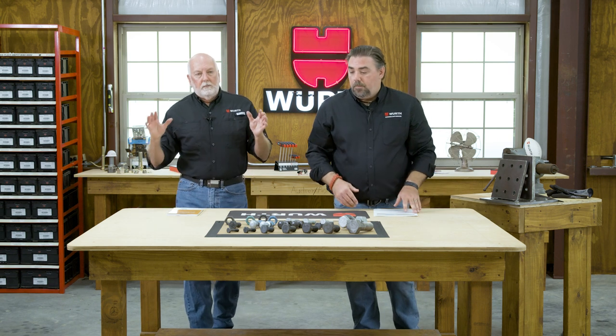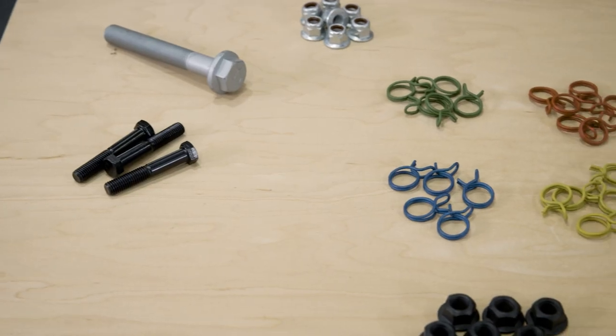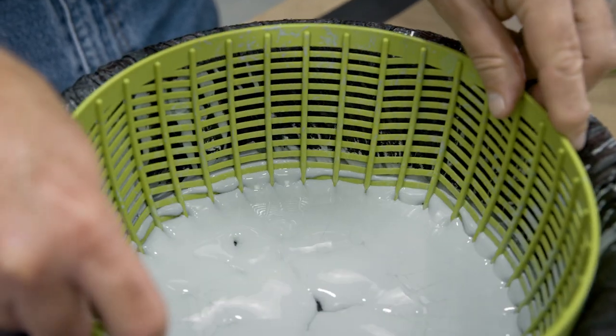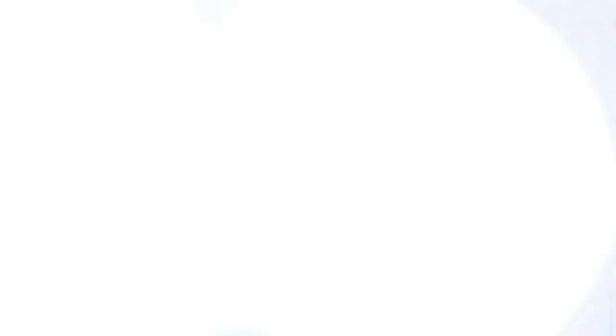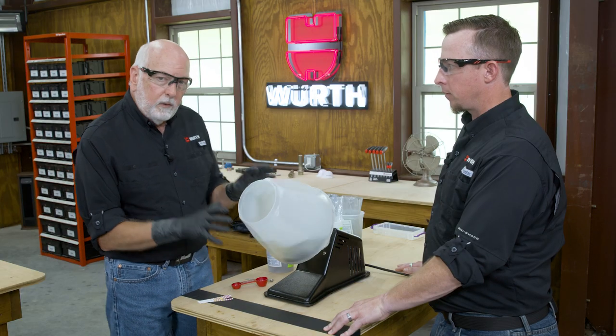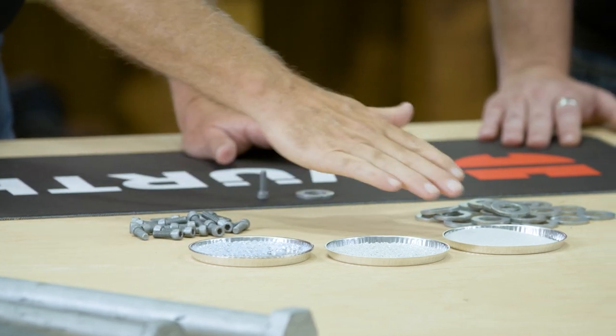We're talking about a lot of products — fastener finishes. We've done episodes on fastener finishes, and we're very specific on what you can do with structural bolts. Not all finishes can be put on structural bolting. We did a really good episode on hot dip galvanized and mechanical galvanized — make sure you watch that episode because it very much pertains to this.